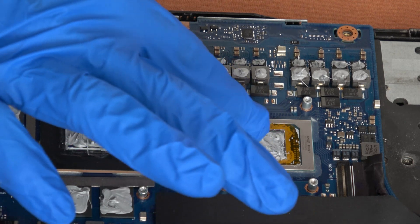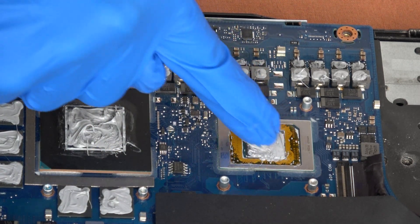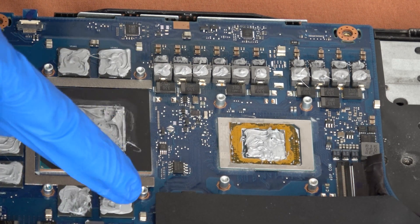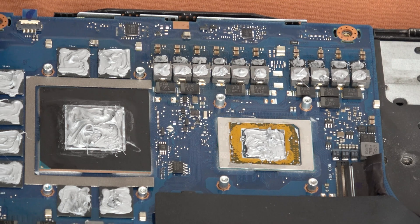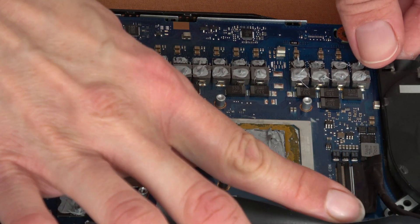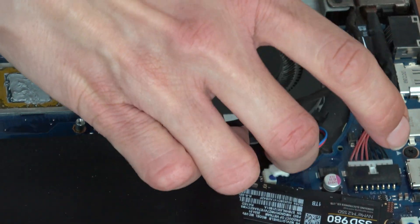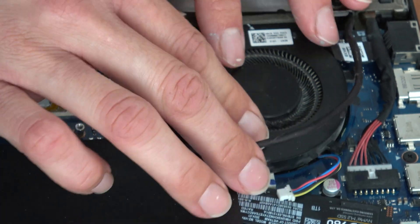One note here: do not try to mix different types of cooling pastes because they might have different properties and this again might compromise the overall effect. After everything is ready we place back the ventilators and it's time to put the copper cooler.